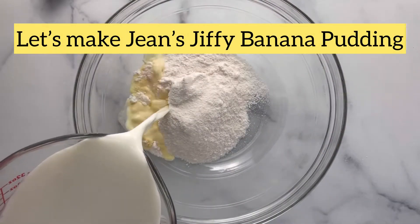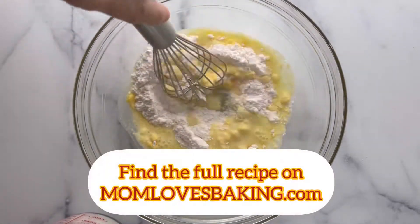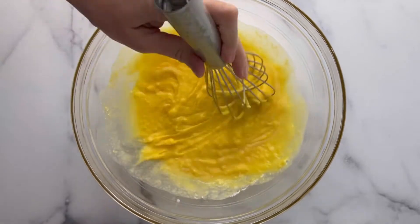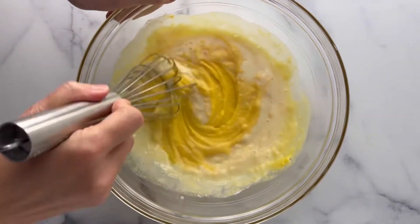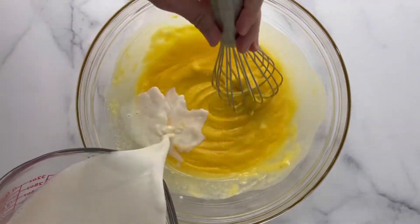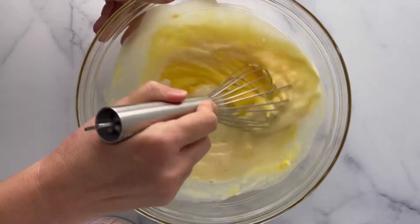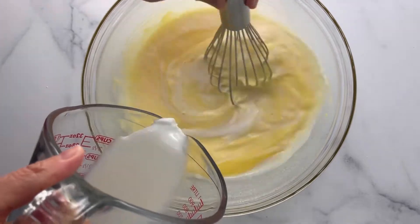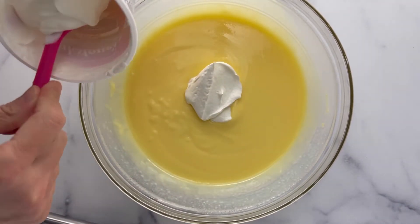Let's make Jean's Jiffy Banana Pudding. Start by making your instant vanilla pudding. I like to gradually whisk in the milk so it makes it smoother. If you want to just dump it in and beat it really well, that's fine too — that's just the way I like to do it, so it gets really smooth.